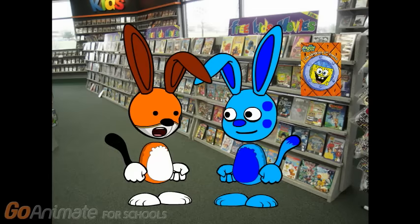Alright. Now that episode of SpongeBob we saw was a season 2 episode. We're not gonna find a single season 2 DVD of SpongeBob, but I think we can find a whole season collection.